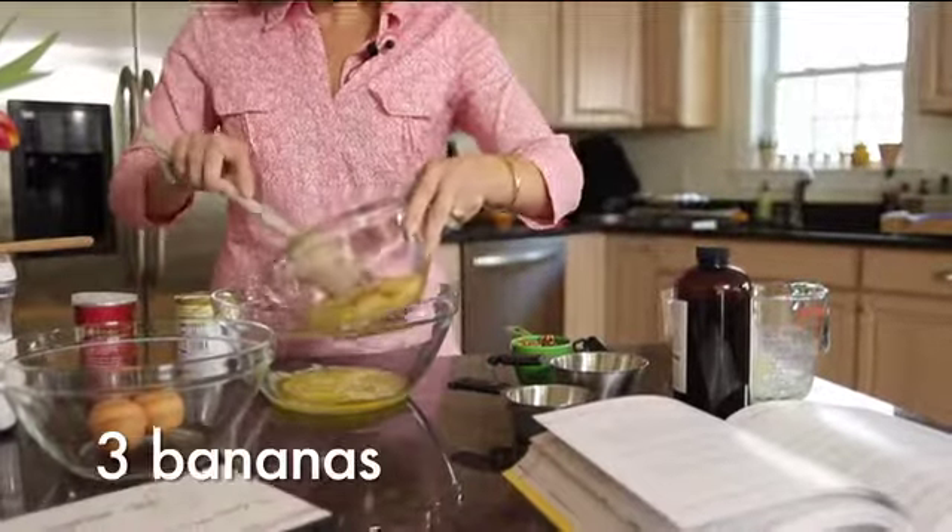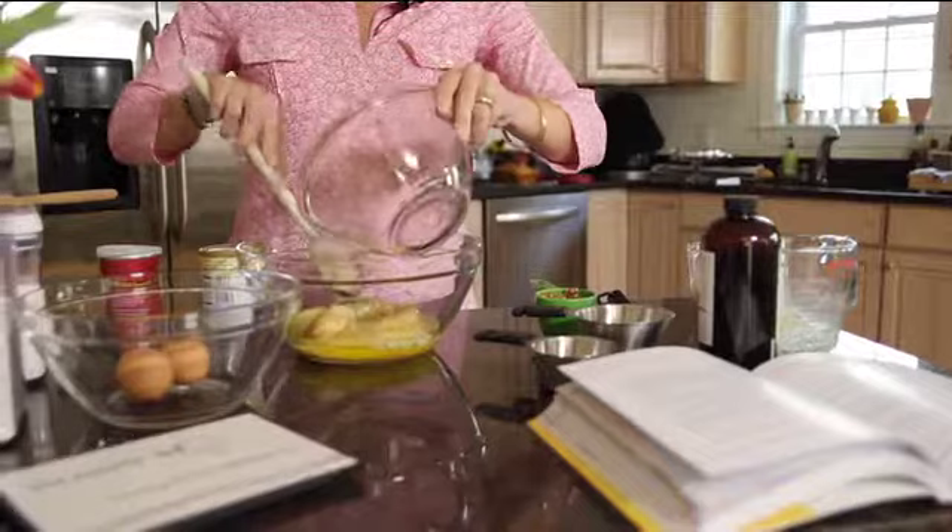The first thing I do is add the melted butter, followed by three bananas which I smashed slightly with my spoon. I'm using bananas that I froze in the freezer, but you can use ripe fresh bananas from the store as well.